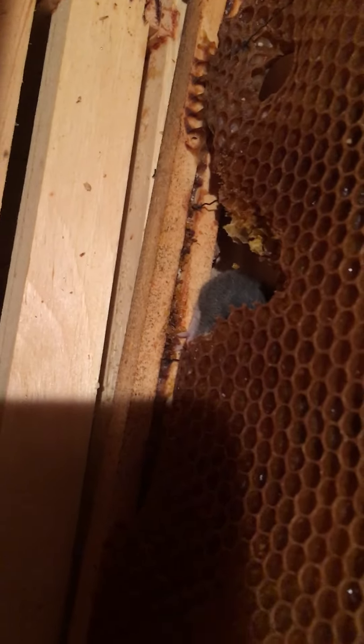That's our little freeloader. Anyway, let's try to get an actual picture. We've been spending the night scraping brood comb and painting hive boxes, and now it's time to evict the mouse.